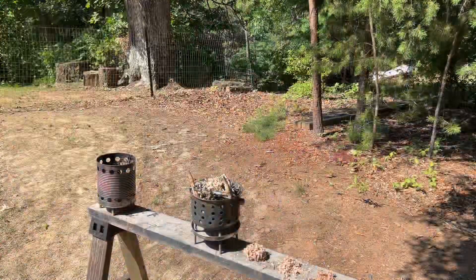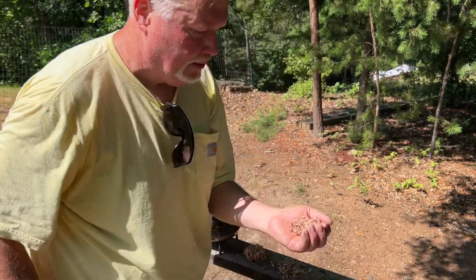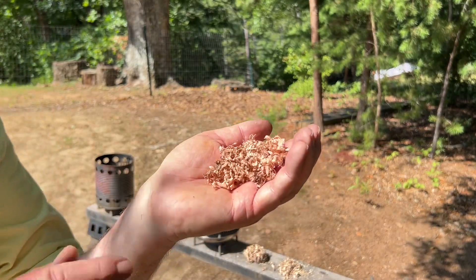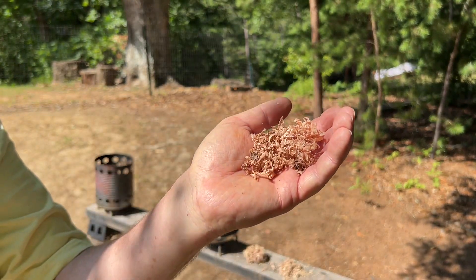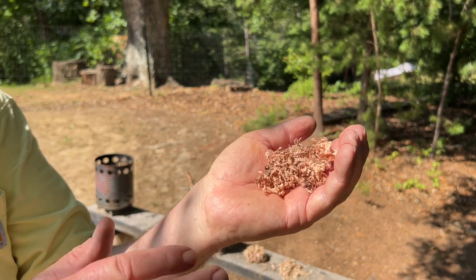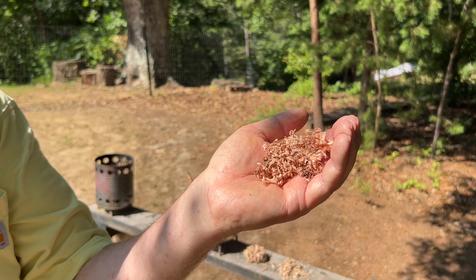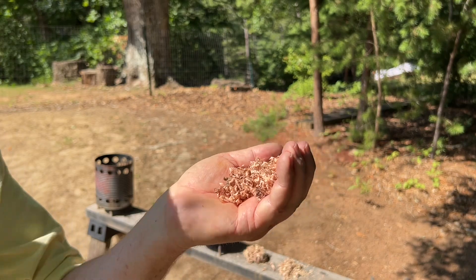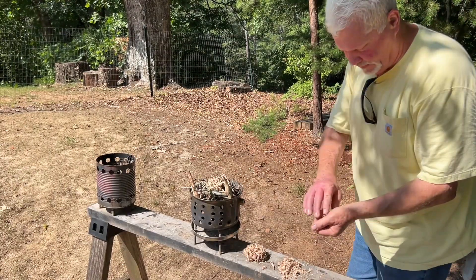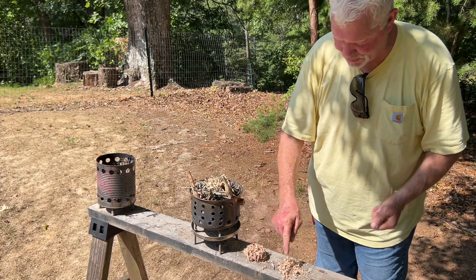I've got such a weird angle because I'm trying to keep the camera out of the sun, because it won't take long before it overheats and cuts off. These scrapings right here are the magic — you've got to have scrapings for this to work. So I'll bunch that up into as tight a ball as possible.